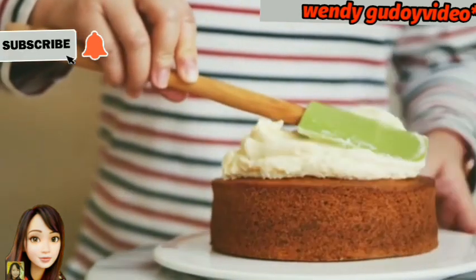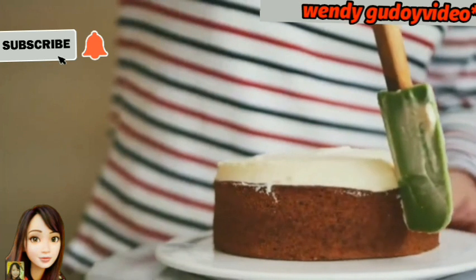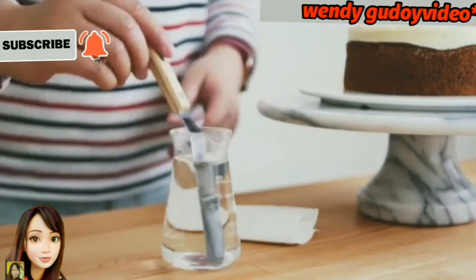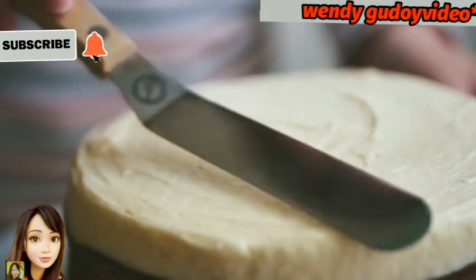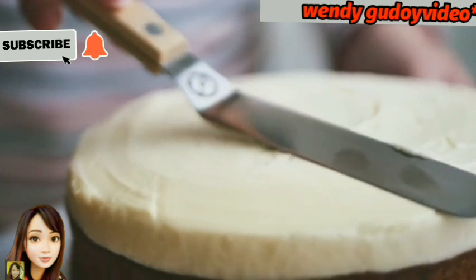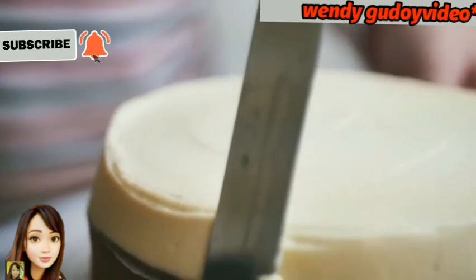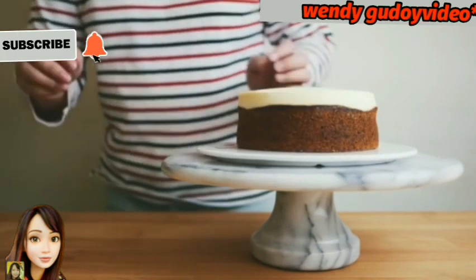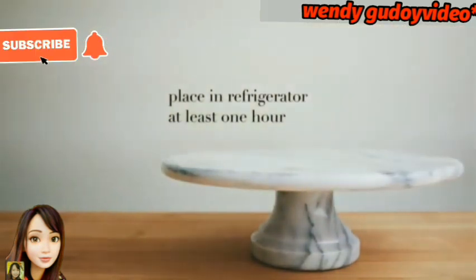Now apply the icing onto our finished cake. We don't need to flatten the icing too much — let it keep a nice form on the cake. Apply the icing using a piping tool for a nice design. Put it in the refrigerator for at least one hour.